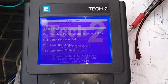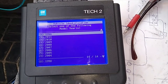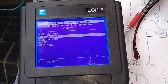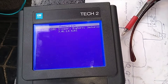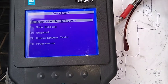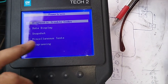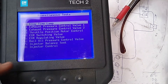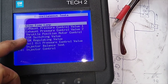I've turned on the ignition and we'll go in through the menu system — Diagnose, go to 1999 Trooper, Powertrain, 4JX1 — and we want to let this find itself. Then go down to Miscellaneous Tests and we want Throttle Position Motor Controller.